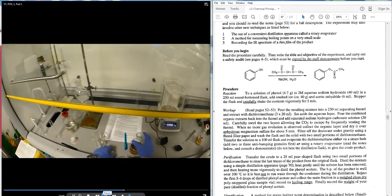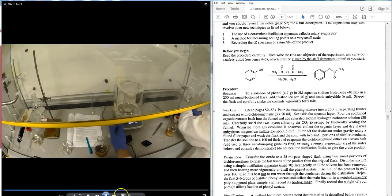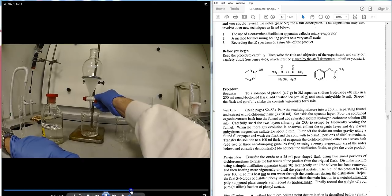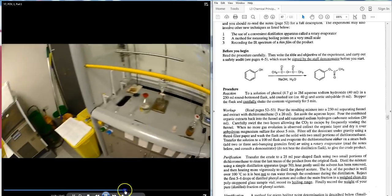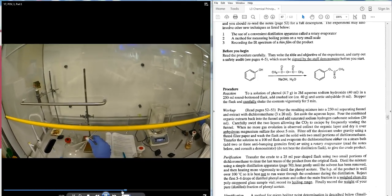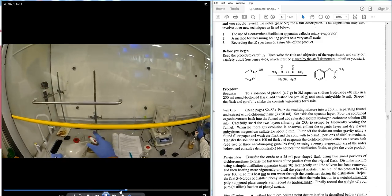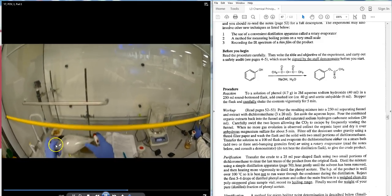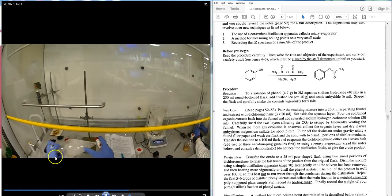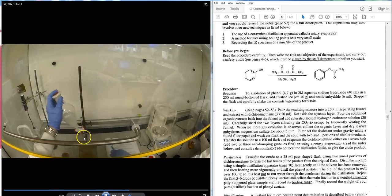As in the previous lab for this module, the stopper goes on and the student inverts the funnel with a beaker underneath. The student swirls and vents the flask away from their face and other workers, keeping a hand over the stopper so it doesn't pull out and spill the contents. This is done correctly.